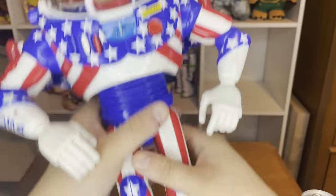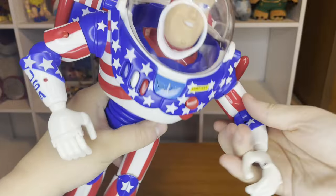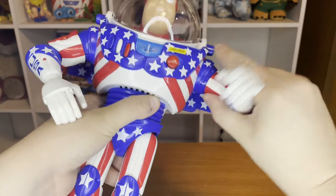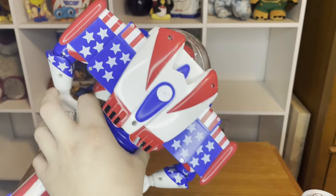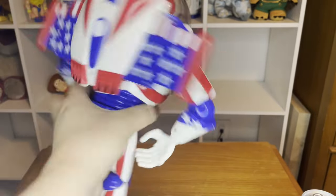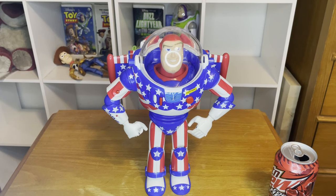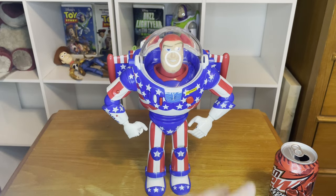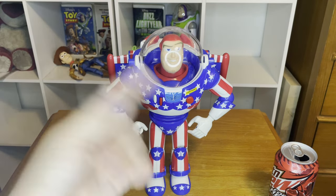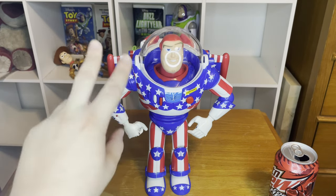Now that is pretty cool. He does pose and articulate really well, and honestly the arms do feel a little rusty with their articulation, but that's probably because it's older. That's pretty much the whole gist of the Stars and Stripes Buzz. Overall I did have a lot of fun with this Buzz Lightyear as a kid — he was one of my more unique Buzzes. Back in the day they used to make all sorts of different versions like this. They did make a Holiday Hero Buzz that I plan on getting.